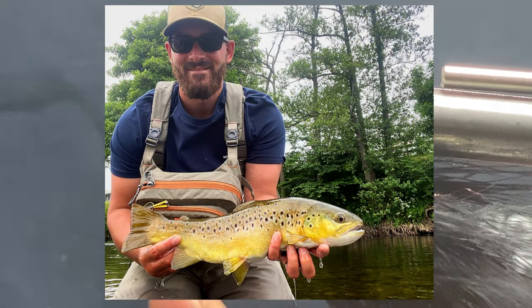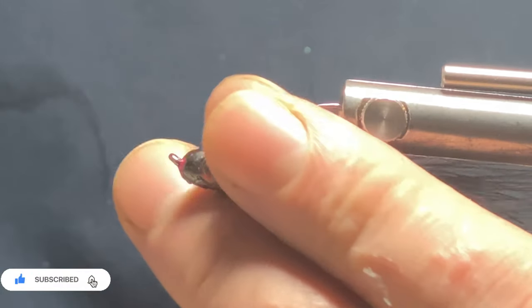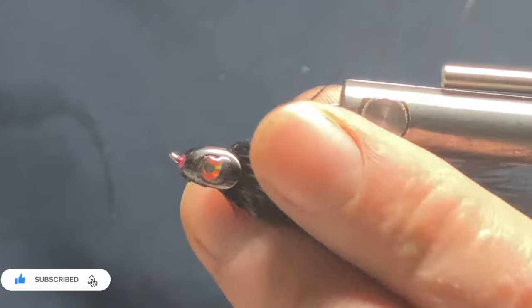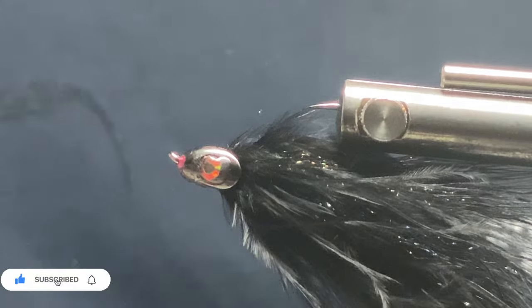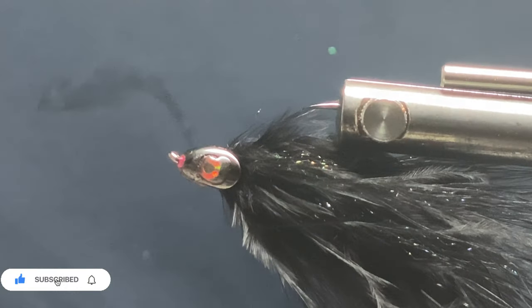It was the same day I got three fish over three pounds on this same pattern — one bang on three pound, one three and a half, and I missed quite a lot more as well. When I'm fishing these I'm just chucking them to the far bank and stripping fast. The jig is just stripping them and you can see the fish following them.